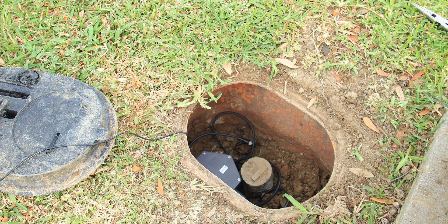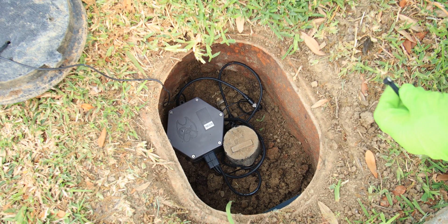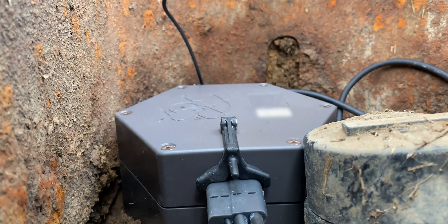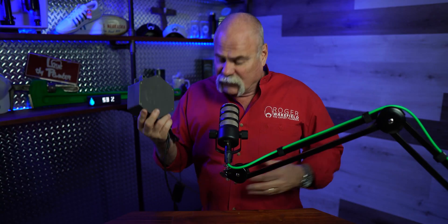Now the activation part is really easy. What I'm going to do is put the activating magnet on the MeterDog, put it in place, and you see it blinking. It's going to blink for 30 seconds to tell me that it is activating itself. Then I'll pull my magnet off and it is actually installed. So as you saw, this is really all it is — you've got this, you've got the alarm, you've got the sensor. It was easy to install.